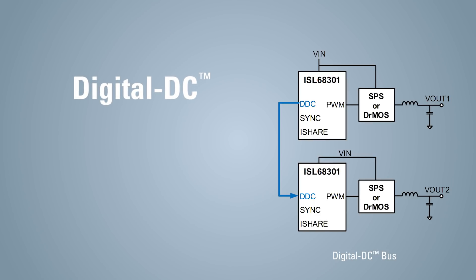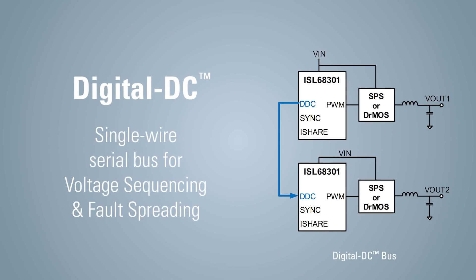The digital DC bus is a single wire serial bus that enables voltage sequencing and fault spreading with other Renaissance digital power ICs.